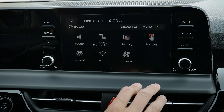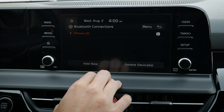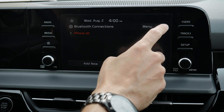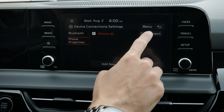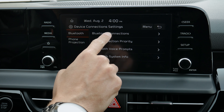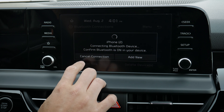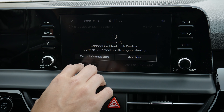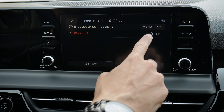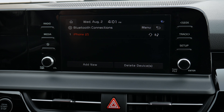You can enter setup from the bottom, then device connections, and you've got Bluetooth connections, phone projection, and similar options. If you want to hook back up, you can reconnect. Going back to phone projection, you can disconnect from CarPlay, then go back into Bluetooth connections and reconnect to hook up strictly through Bluetooth for hands-free calling and audio. You can see the connections are there. That's how you set up an iPhone device inside of the Kia Seltos — setting up an Android device is the exact same process.